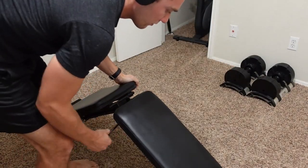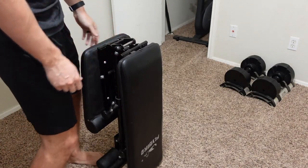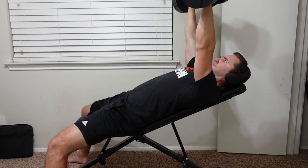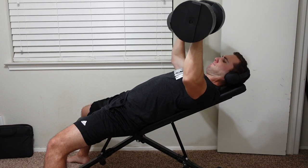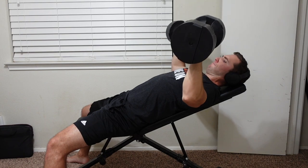With the ability to set seven different back positions and three different seat positions, there's a lot to work with. You can also go below parallel, so if you want to do things like decline crunches or even decline chest pressing, you can do that as well. I tend to stick with flat or inclined exercises or overhead pressing, but you do have those other options.